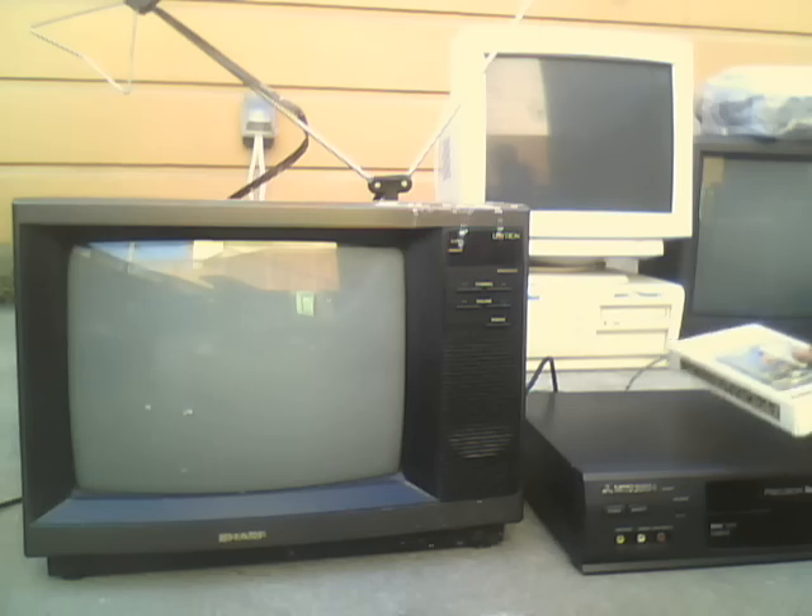Hello, this is the CRT Man here. Today I'm going to have a VHS tape. Let's watch VHS tape number 10. Yeah, I'm already on number 10. That's pretty good.